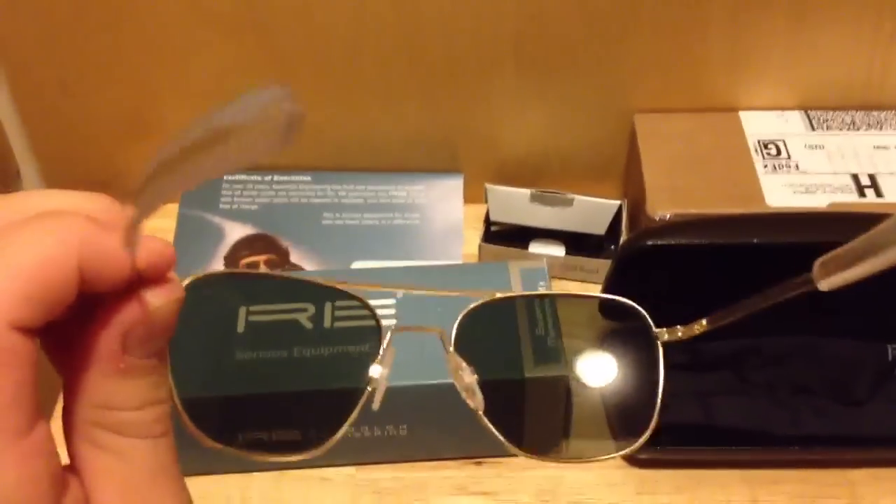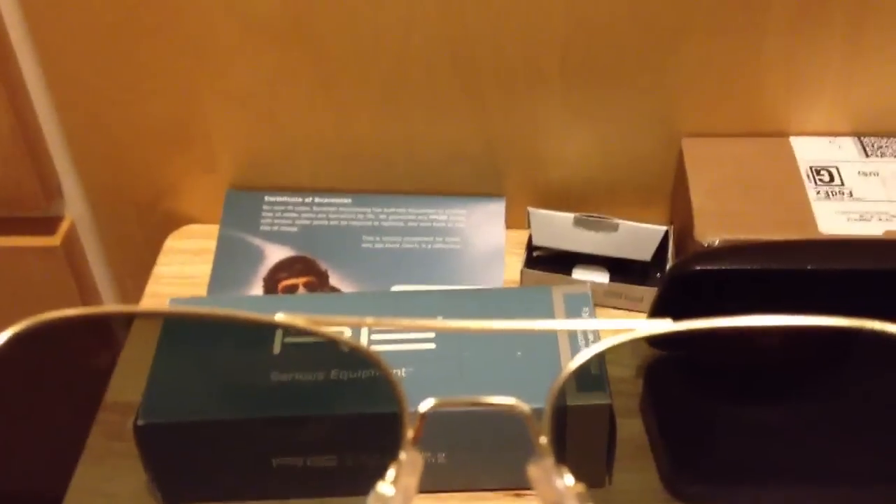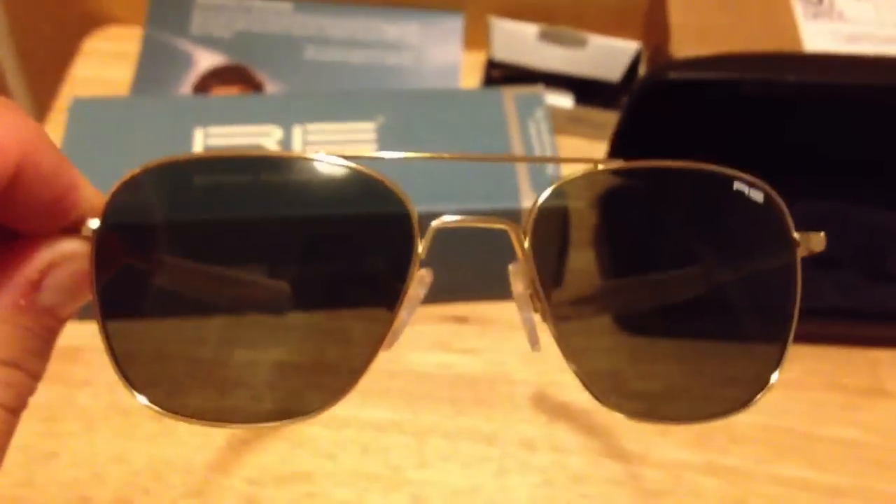They are made in the USA, and what the warranty covers is four points: the top bridge and the nose bridge right there are all soldered. When I first got these, they looked a little bit crooked on my face, and I wound up shipping them back. They fixed it and sent them back to me free of charge — I just had to pay for shipping.